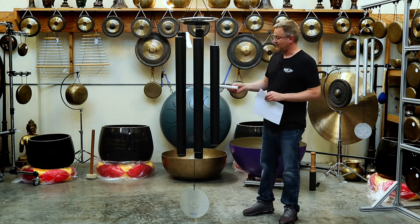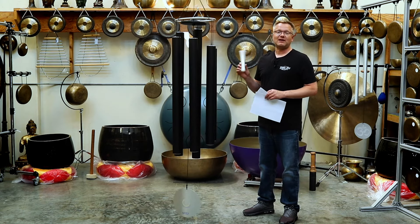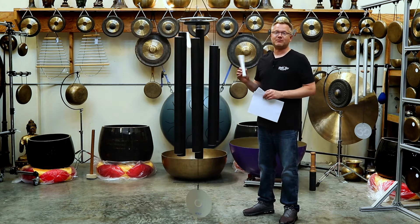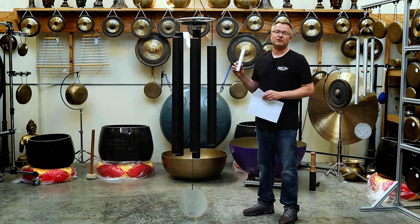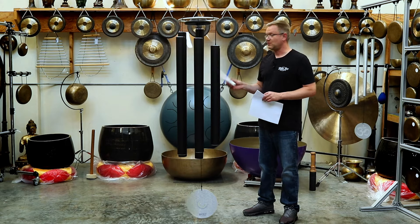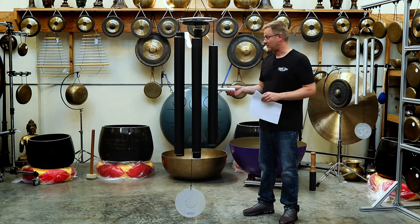If you play them individually, you want to play them right in the center. I like to use a silicone mallet to play these because it brings out the lower tones. These are available in the description below if you want to purchase one. Or if you have another mallet at home, you can use one of yours too.